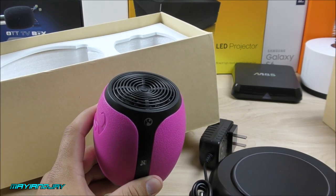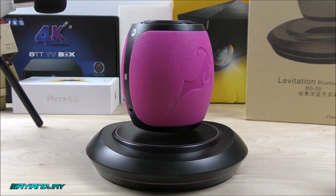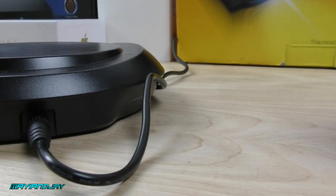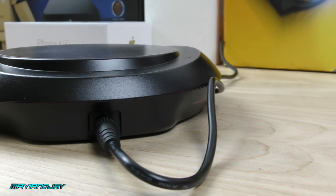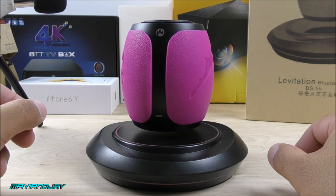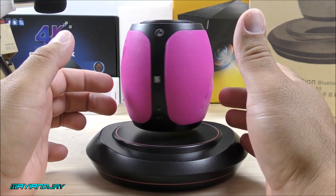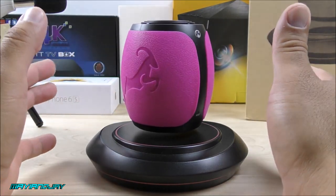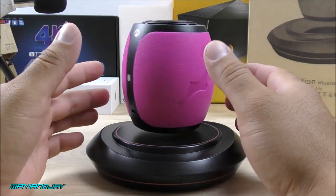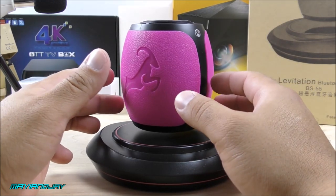With that being said guys, let me go ahead and gather all this together. We're going to be placing this on the plate so that we can see the magic that you're waiting for. Now we are getting into the most exciting part of this Bluetooth speaker. All you need to do is connect the adapter provided into the cradle and then connect the adapter into the wall — that's about it. It's very, very basic. This thing guys is absolutely crazy — just the fact that it levitates. I know it's magnets, but it still is pretty nice. It's going to get the attention of a lot of people, especially kids.